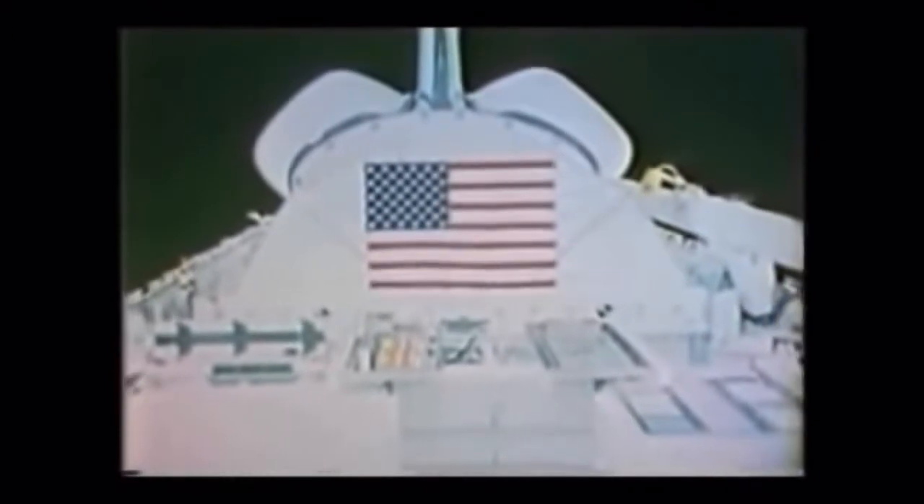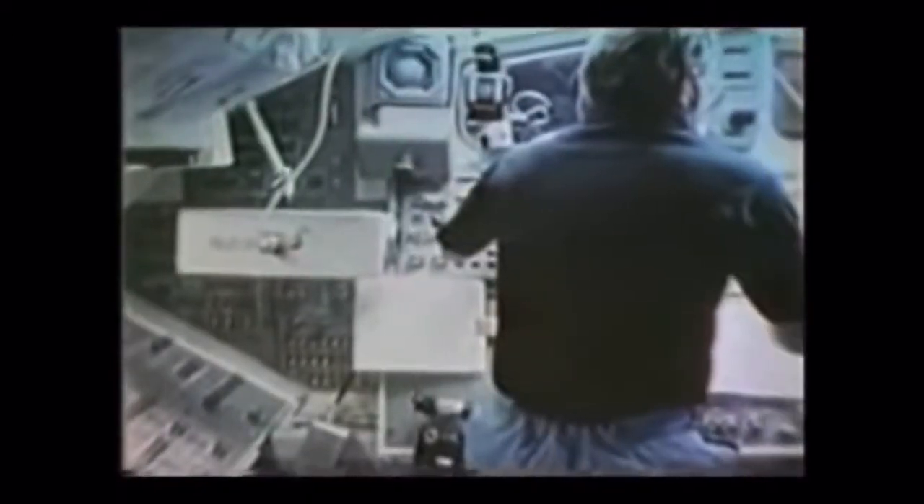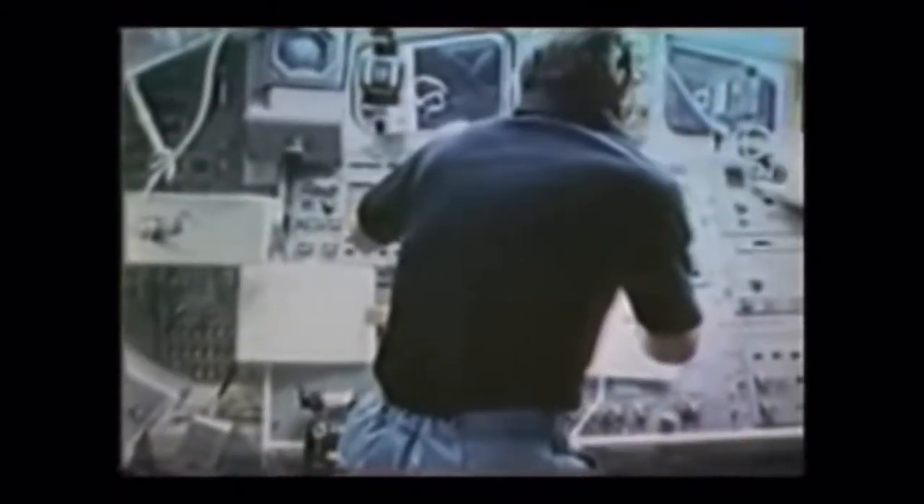Once we got on orbit, the view from space was just spectacular. One of the objectives of our mission was to deploy the INSET satellite, and this is the cockpit arrangement associated with deploying the satellite.